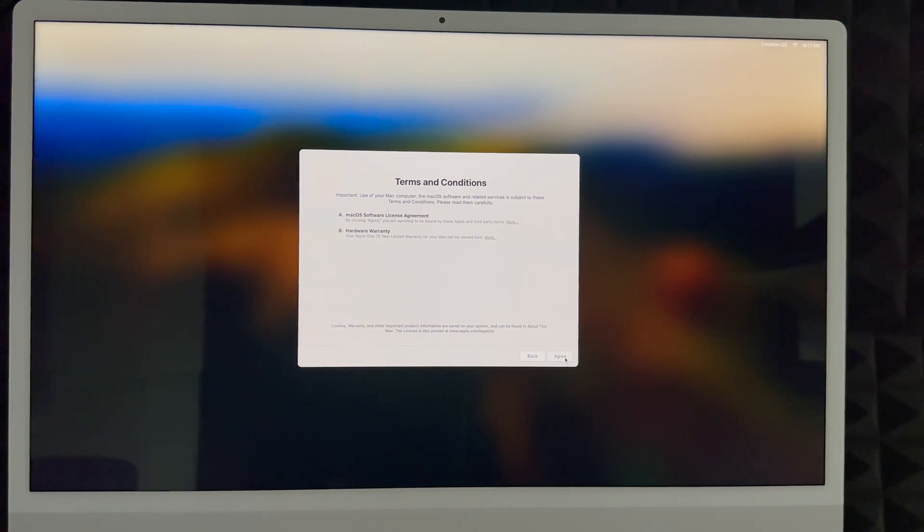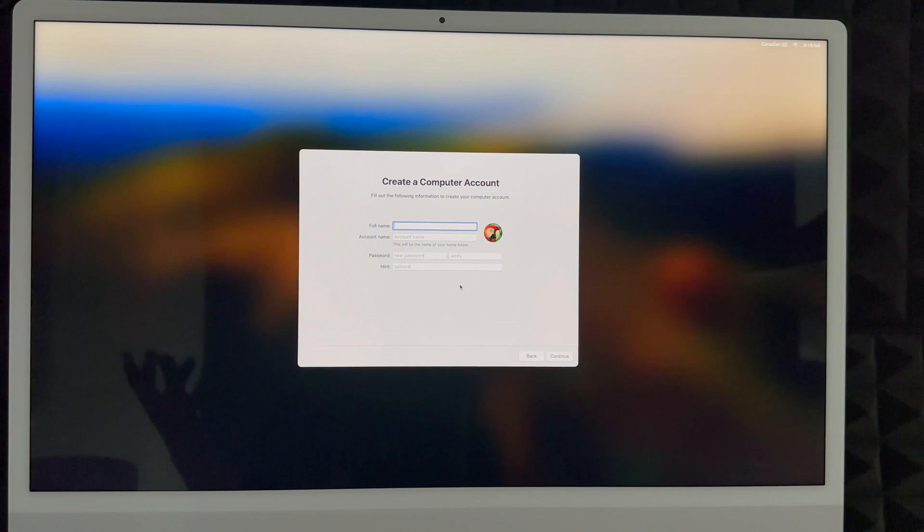Whether you skipped or created an Apple ID, you'll see an agreement screen — click Agree, then Agree again. Next, create your computer account. You can put your real name or something like a YouTube channel name. Your account name can be the same as your full name or something shorter. Create a password that makes sense to you — this is now required. You can also add a hint for your password, or just skip that part.